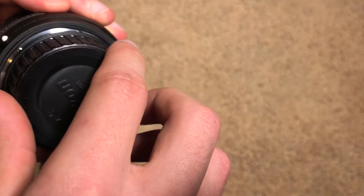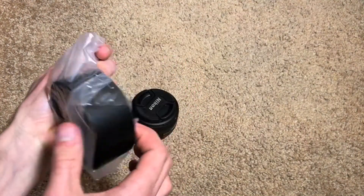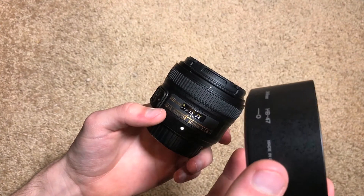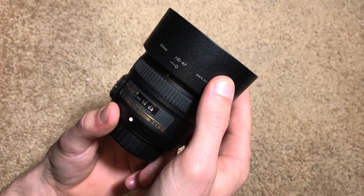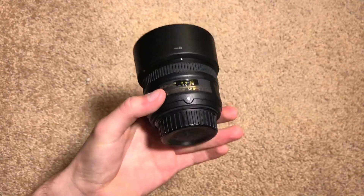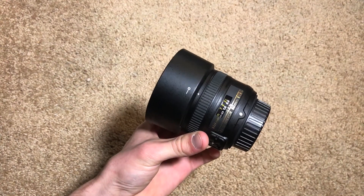Let's go ahead and take a look at the lens hood. The way you attach this — it's not a snap-on lens hood like we see with some other lenses, it's a screw-on — so you line it up and twist it to the left until it clicks and the lens hood is now attached. There you go — that is the full length of the lens with the hood. Still really small and compact.